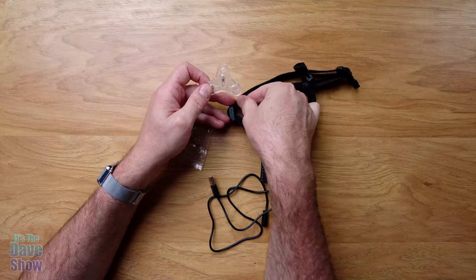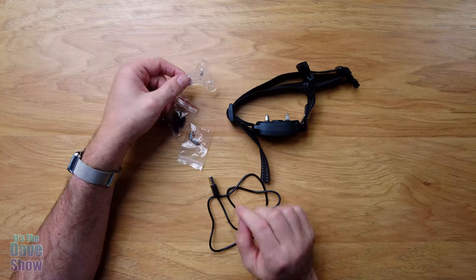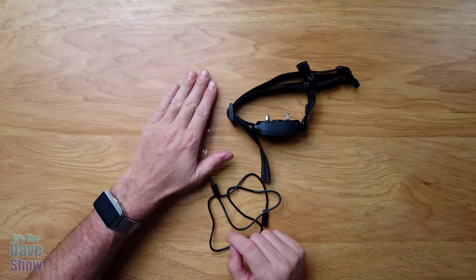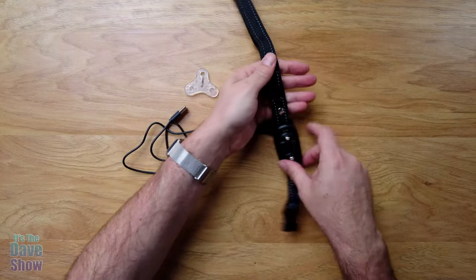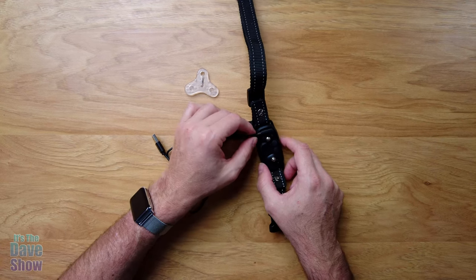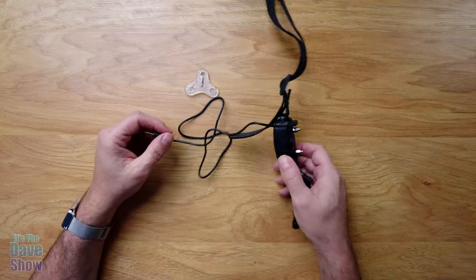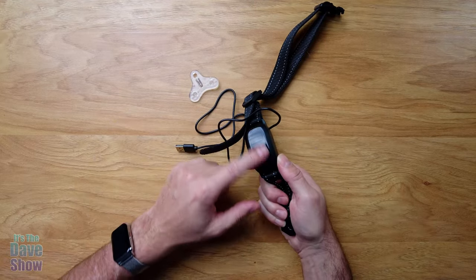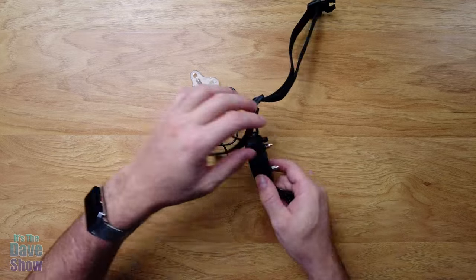I've already got dog hair on this because my dog was wearing it today - we did a little test on it. The charger goes right here on the bottom of the back side. It only goes on one way and just snaps right in, and you plug it in to charge it. When you do charge it, little lights will come on - it'll be red while charging and turns green when it's ready to go.